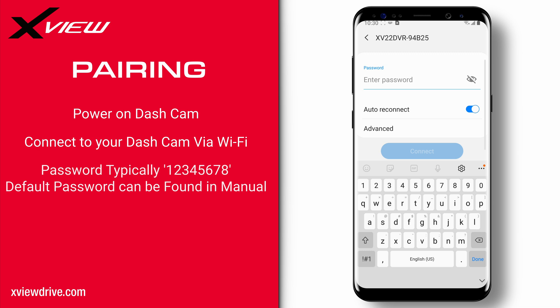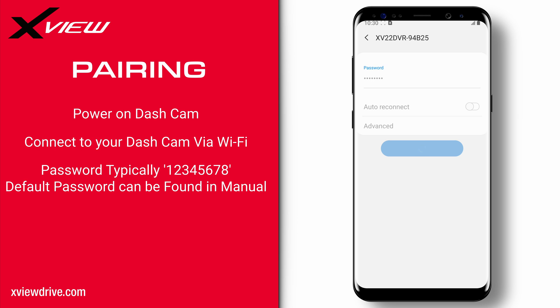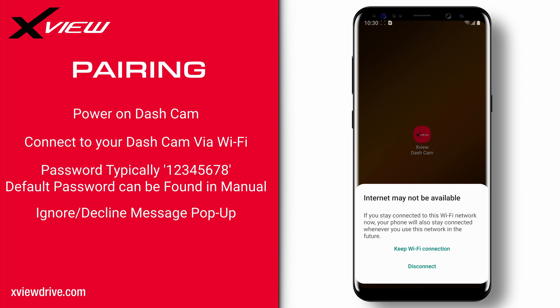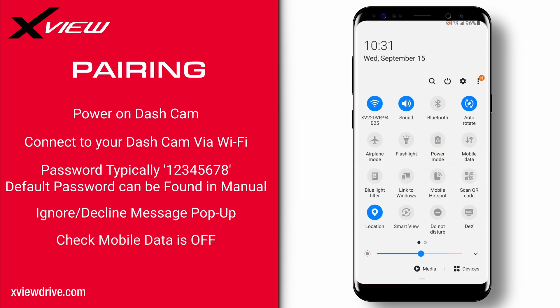If you have not already paired with the dashcam before, it will ask you for a password. The default password for XView dashcams is typically 12345678 unless changed previously. Decline or ignore any message stating there is no internet connection and to switch to mobile data. Make sure that your mobile data is also turned off as that will interfere with the connection process.